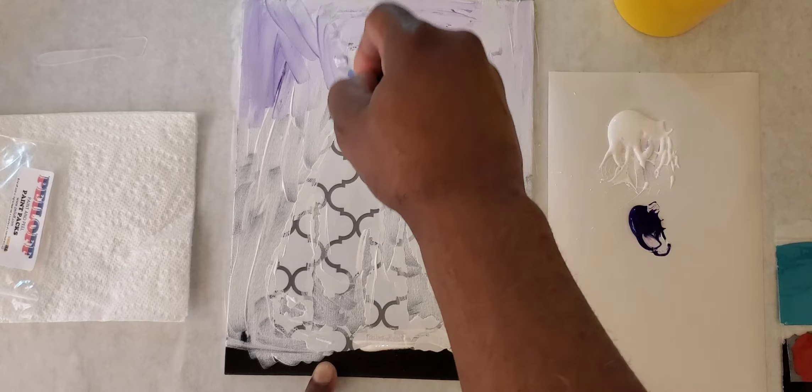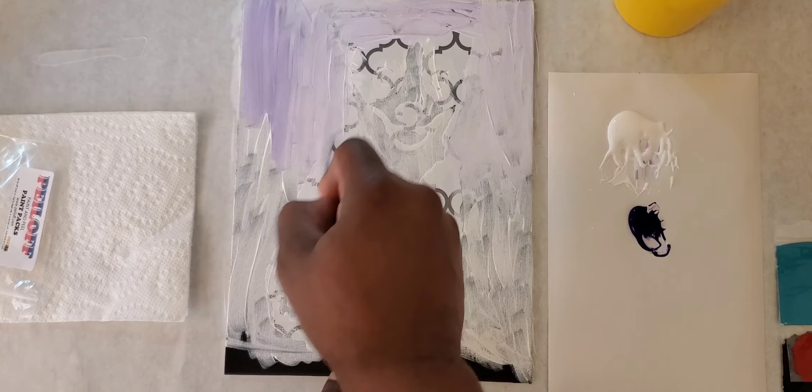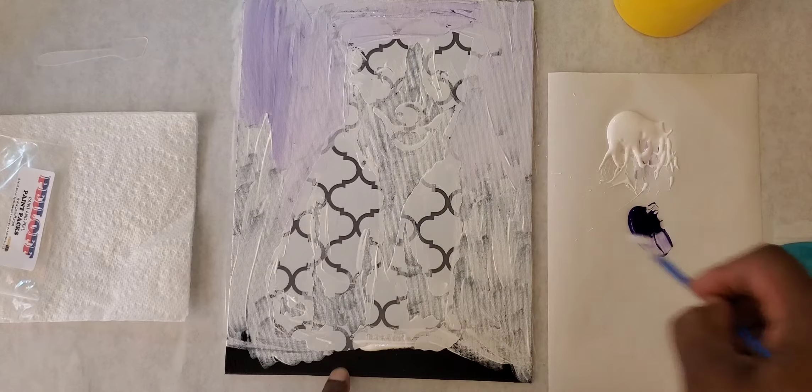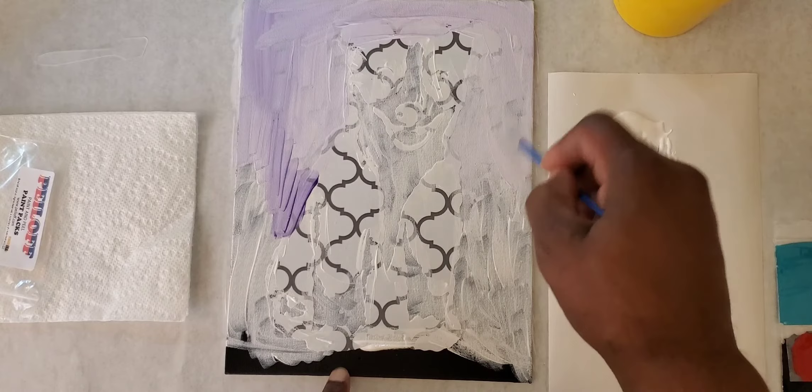I'm staying on the outside of the decal — that's why the peel-off decal has all these lines on it, so you can get an idea of where you are and where everything is underneath. I'm keeping my paint along the outside edge of the puppy, not going inside at all. You could go inside but it would make for a different design, so I'm staying out of the inner area of the puppy.